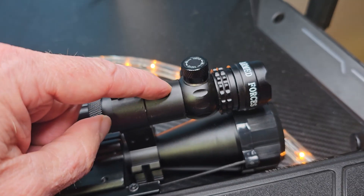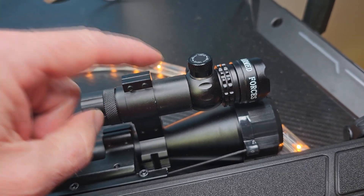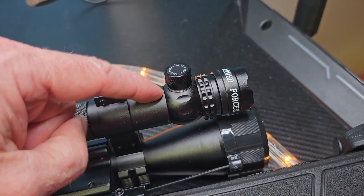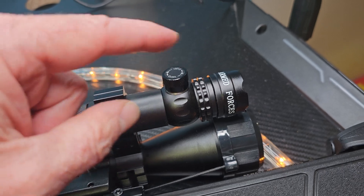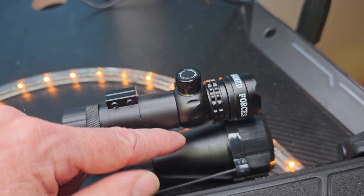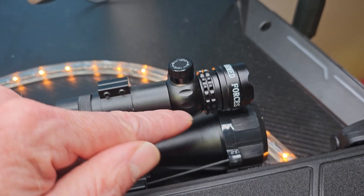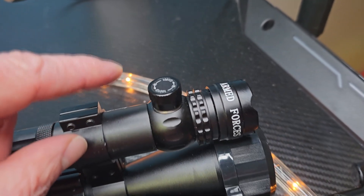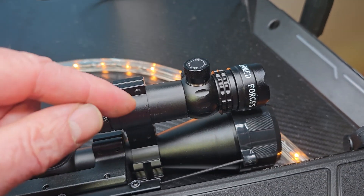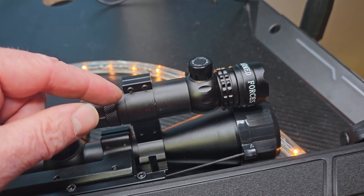A little tip before I show this in action: if you're going to be using this laser attached to the scope, you're going to have to adjust your laser to maybe 20, 30, or 40 yards. For example, if I'm going to shoot at 20 yards, have it matched up in your scope at 20 yards. When shooting at 30 or 50 yards, you'll have to readjust your laser sight in your scope to match it at those distances. Usually I'm only adjusting the left or the right. It's very easy to set up, though this might be different for your gun, so please do your own research.